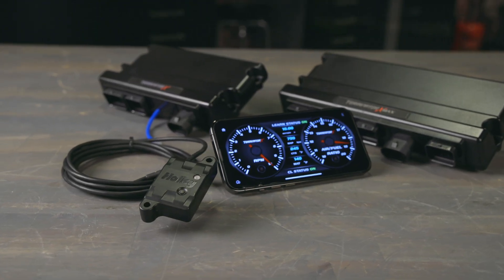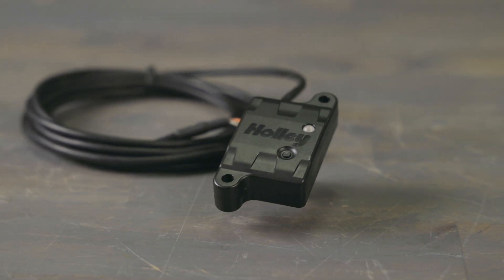Upgrade your tuning experience with the Terminator X Bluetooth module. Get yours today at Holley.com and take control.